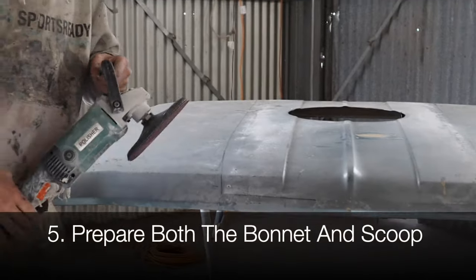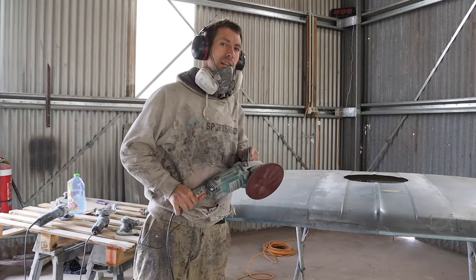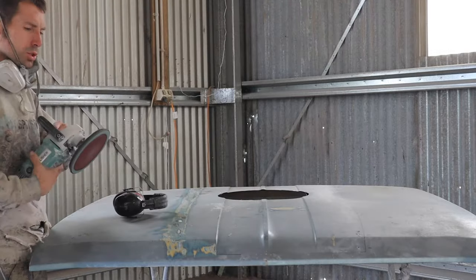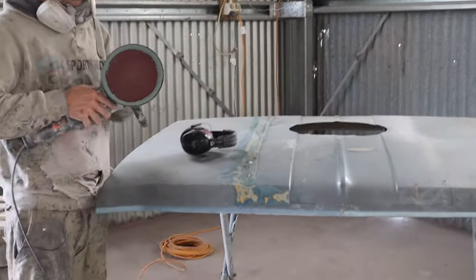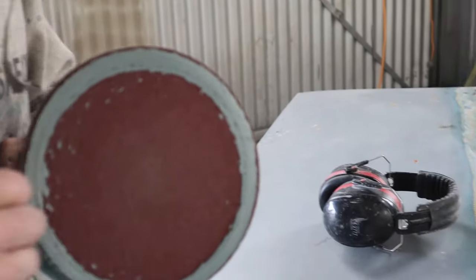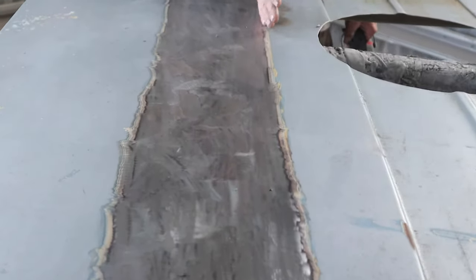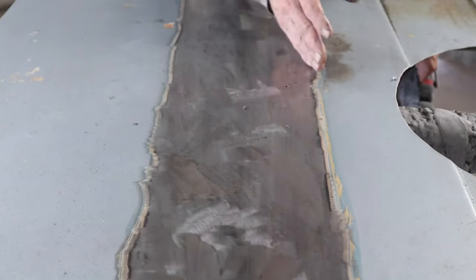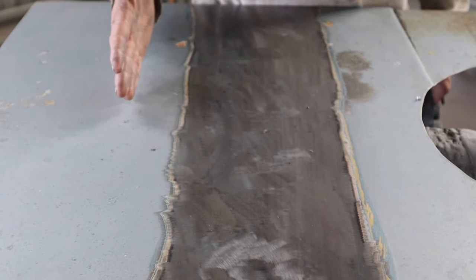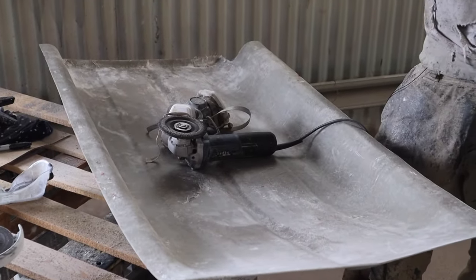Here we have a seven inch grinder with a sanding disc on it — it'll rip into this really fast. Just got to be careful you don't heat the metal up too much and warp the panel. The paint's acrylic and it's horrible to get off, so we're going to be here for a little while. So this bonnet is now prepped and ready to go. We've gone an inch in from where the screw holes are and prepped it to where the filler might go. We may have to prep a little bit further — we'll play that by ear. Now I just need to prep the inside of the bonnet scoop and then we're ready to glue this thing down.